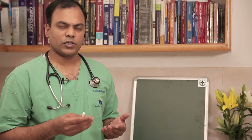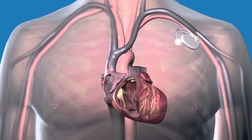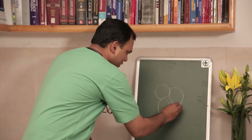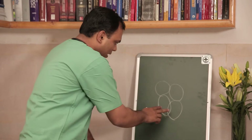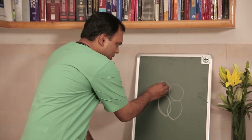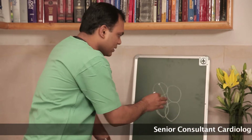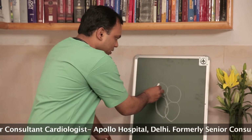We commonly hear about single wire and double wire pacemakers, so let me explain that with a small diagram. Normally the heart has two upper chambers and two lower chambers. There is synchronous contraction such that both upper chambers contract simultaneously and both lower chambers contract simultaneously, in sequence — the electrical impulse starts from the upper chamber and then goes to the lower chamber. Actually, if the lower chambers are contracting normally, a person can survive even if the upper chambers are not contracting.